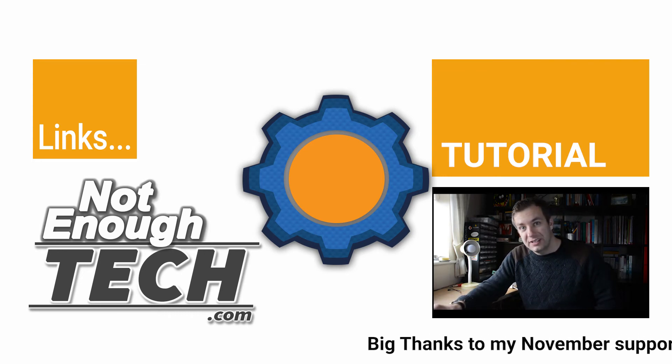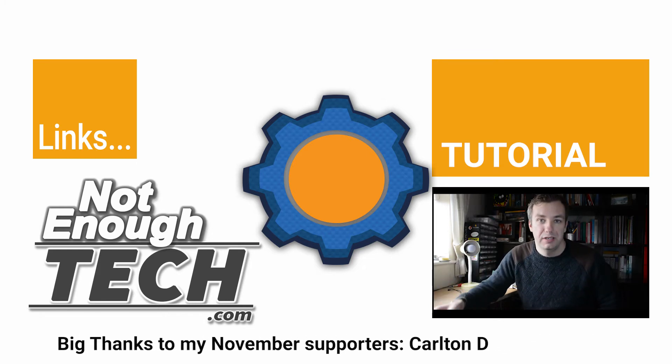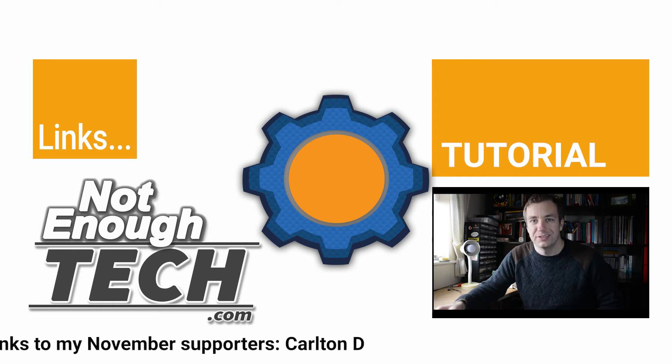Do follow me on social media, etc. You know where to find me. Subscribe to my channel, get notified about my videos and I'll see you in the next video.